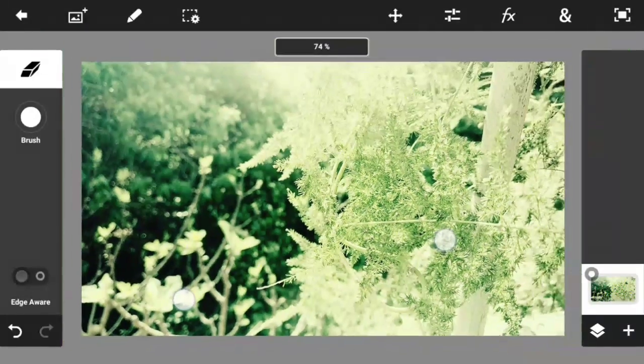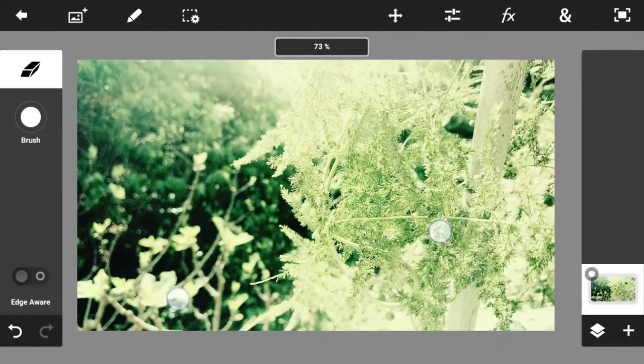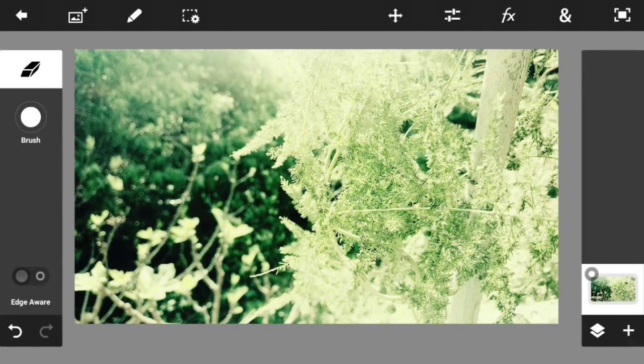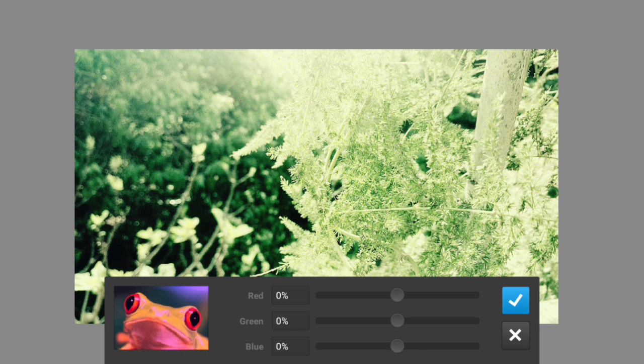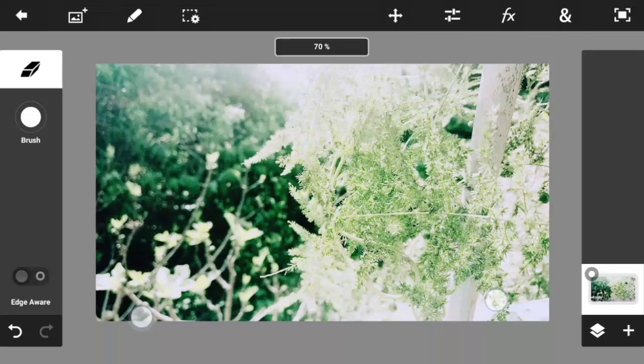The next step is to go to the option called Color Balance. From the name you can tell it helps us balance between the colors — you can change the red, green, and blue channels until the photo looks a little more natural and warm, not too green and not too blue. I'm going to make it just a little bit blue because the sky should look blue. Try to make the photo look as natural as possible.